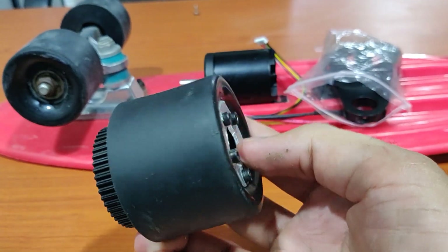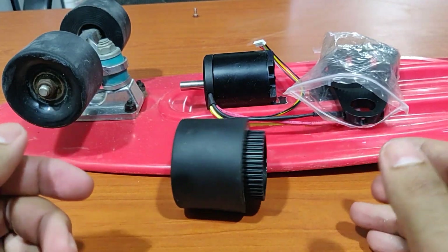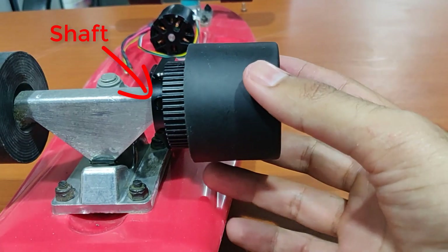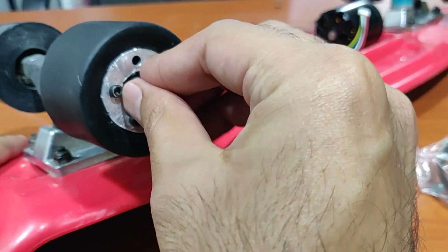Now it was time to mount the wheel, but there was one other big problem. Since this is a penny board, the shaft of the truck is smaller than a longboard's, so there wasn't enough space to fit the motor mount and the wheel together.